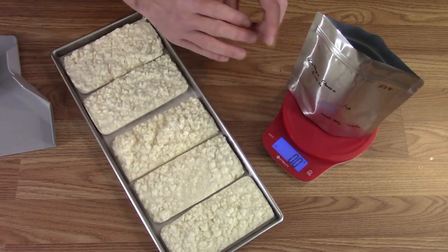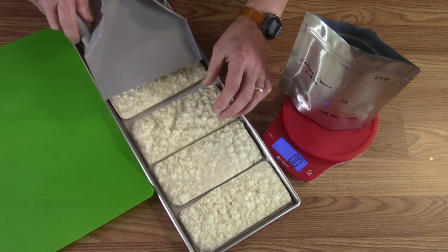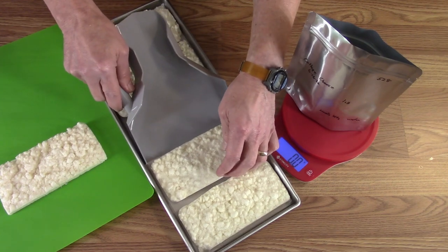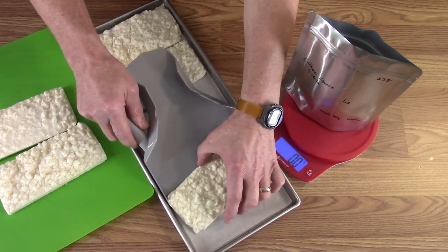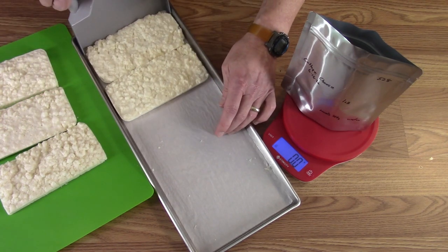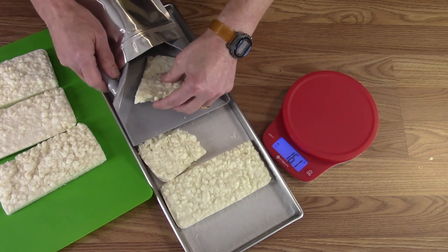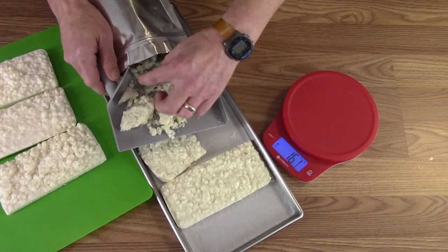I found with cottage cheese that if you put the water in it in a small container and let it set for a few hours in the refrigerator, it comes back really nicely. I need to put two blocks into each bag for the pound. I'm going to use one of the flexible cutting mats to move the blocks over.